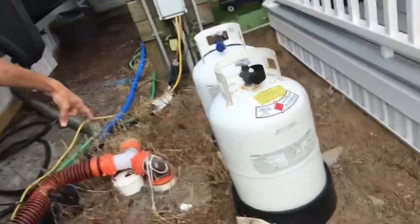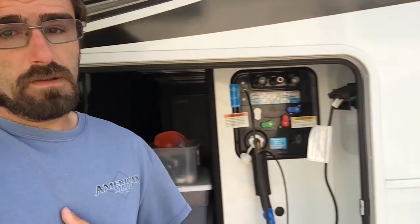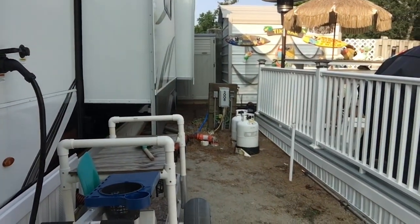You have to have your sewer line hooked up into the ground, because that's the only way it's gonna work. If you do not have your sewer hose connected, and you didn't fill your toilet with water, that's one of the reasons why your camper is gonna smell like that. Check out the side.